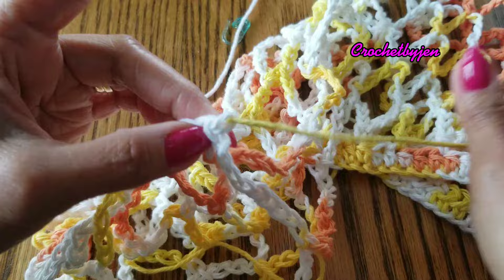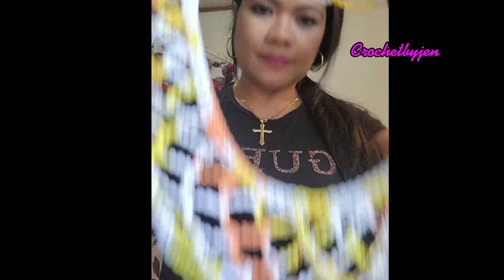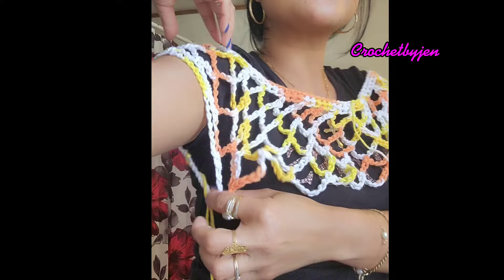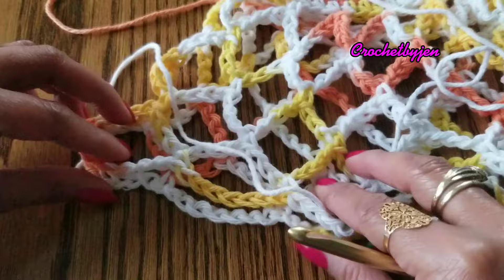We're going to repeat this on the other side of our mesh for the armhole, like this. Let's try it on to see if it fits — you can try it on before you proceed. Here's the armhole — perfect. So we're going to repeat what we did on the other side.